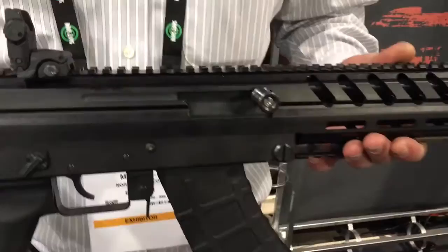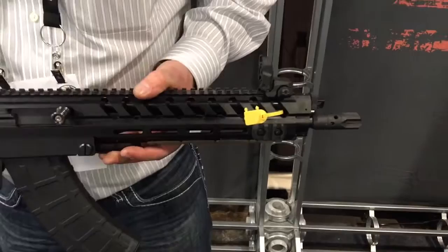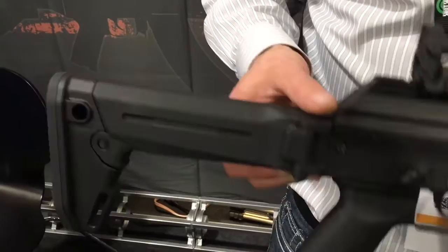The caliber is 7.62x39mm. The carbine will be either 14.5 or 16 inches, and we've also got an 18.5-inch long barrel. The accuracy we've been getting is sub-MOA with the standard 16-inch barrel.